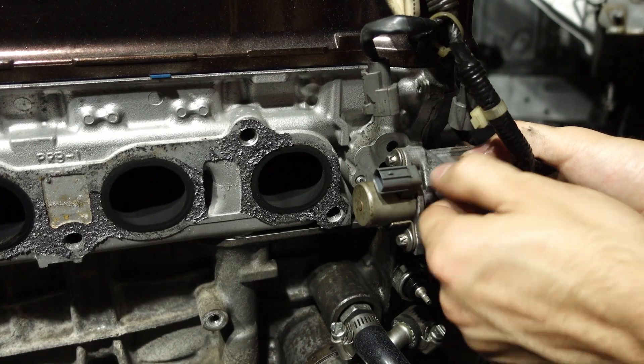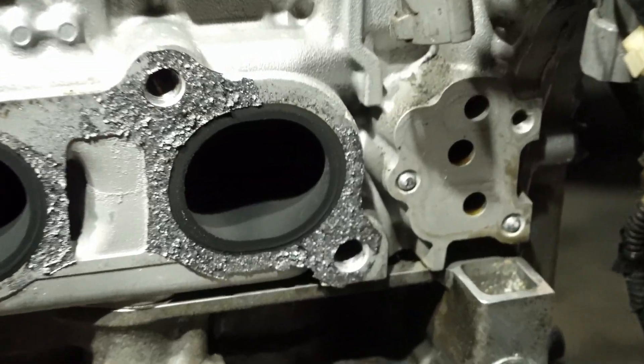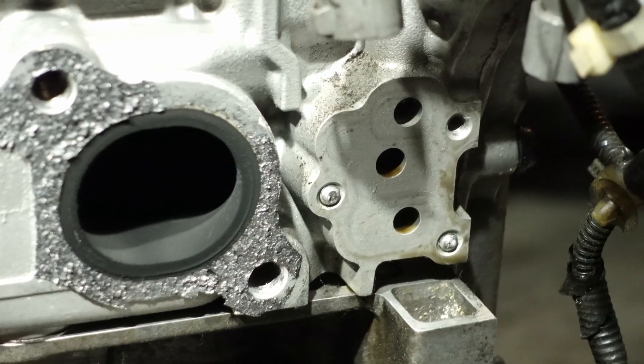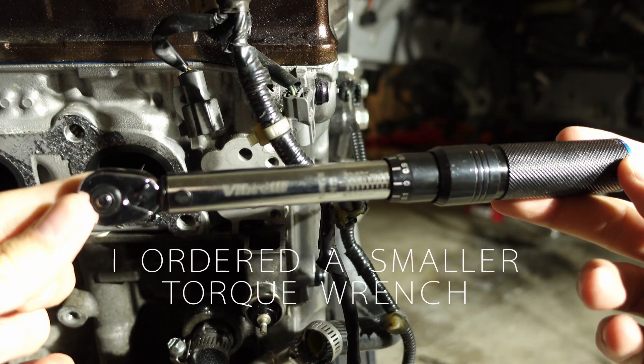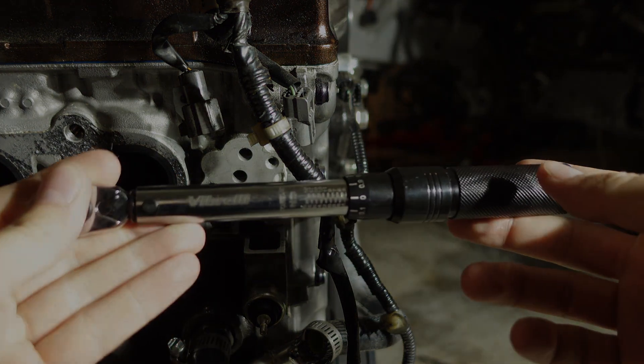My stupid caveman hands struck again and I broke two out of three bolts using the torque wrench. We've got to order some replacement hardware, and next time we'll hopefully learn our lesson. Until then, thanks for watching, and take care.